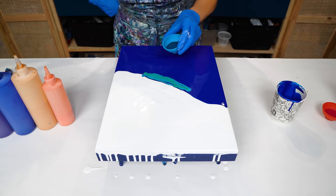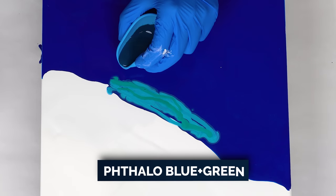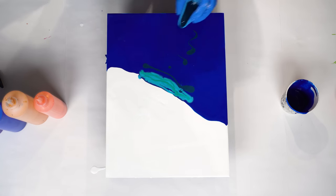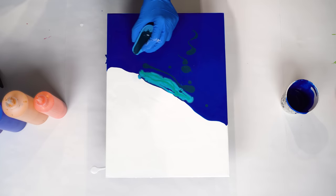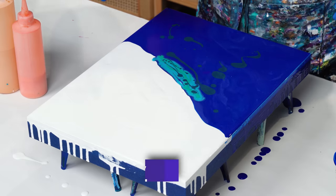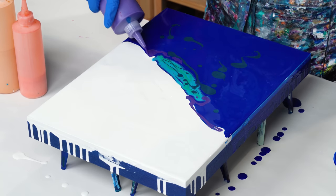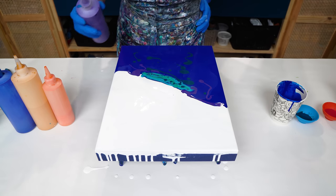Here I have mixed some phthalo blue — the same one as in the base — and phthalo green. I just want to bring a little more diversity to this color palette. This is like a dark turquoise color — see, it has a little more green undertone in it. I think it's going to look interesting once I blow it out. Next one is violet. I'm using it also to bring some interesting diversity to this palette, and it will make an excellent contrast with my gold.